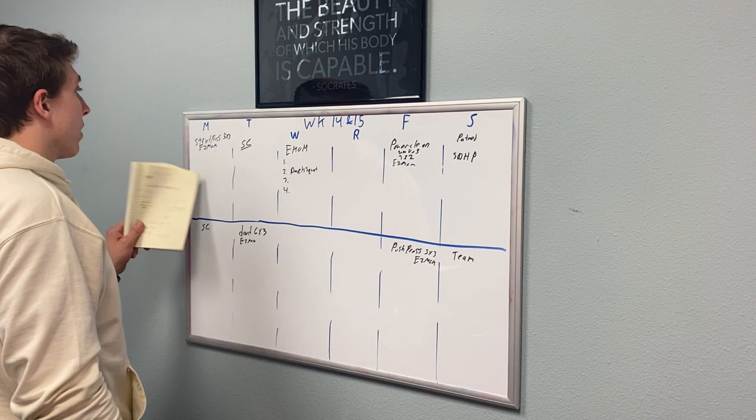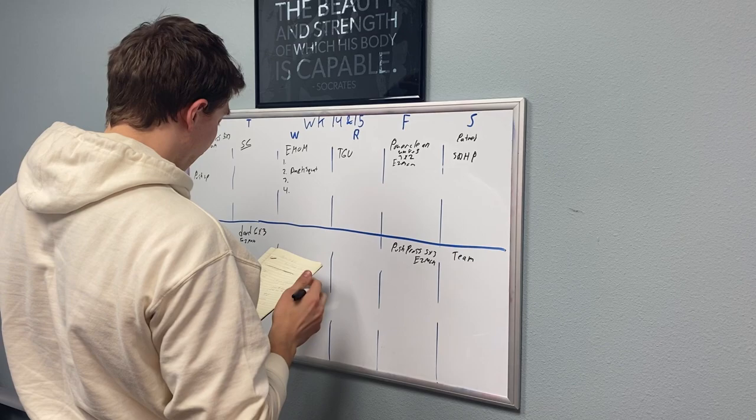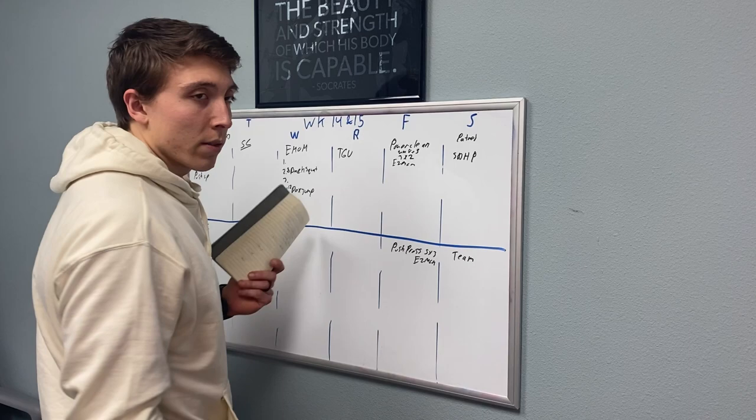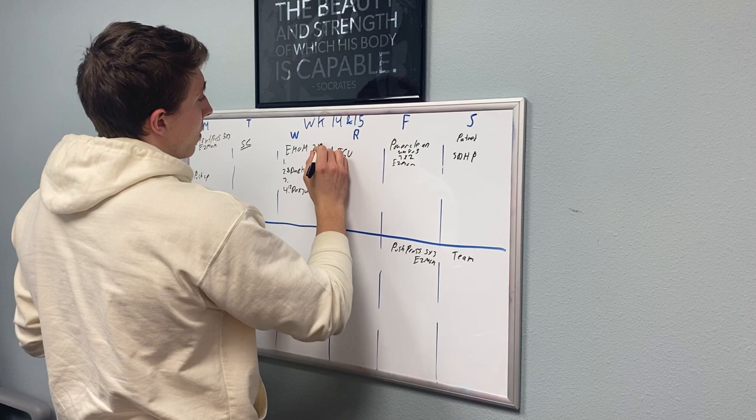I'll probably do push-ups on this day. TGU is Turkish get-up — my members hate them, but it's one of the best movements you can do. I'm going to work on this EMOM and try to start piecing together the week around it. Thursdays are typically active recovery, so you feel pretty hard on Wednesdays and don't have to really worry about that.